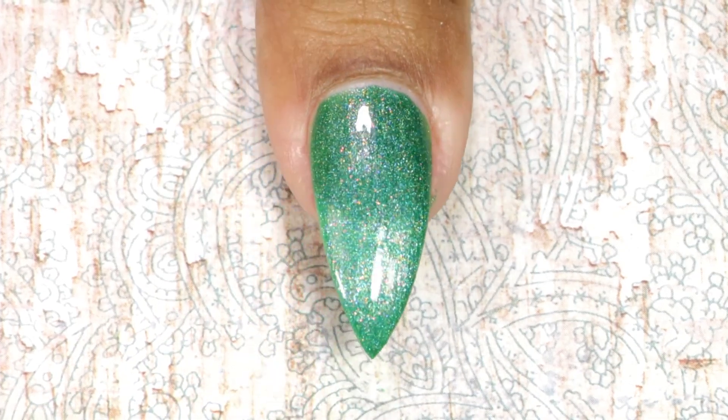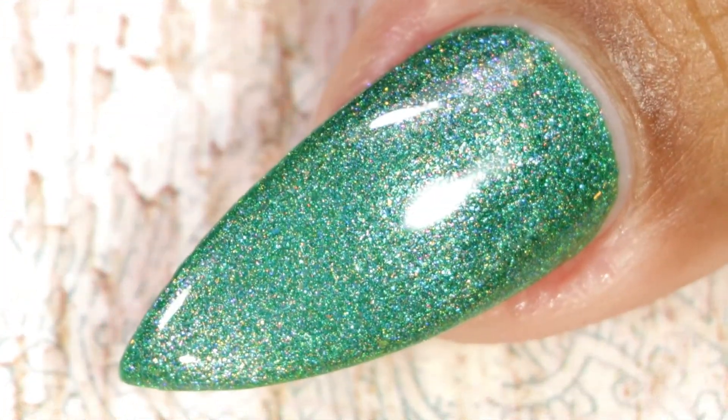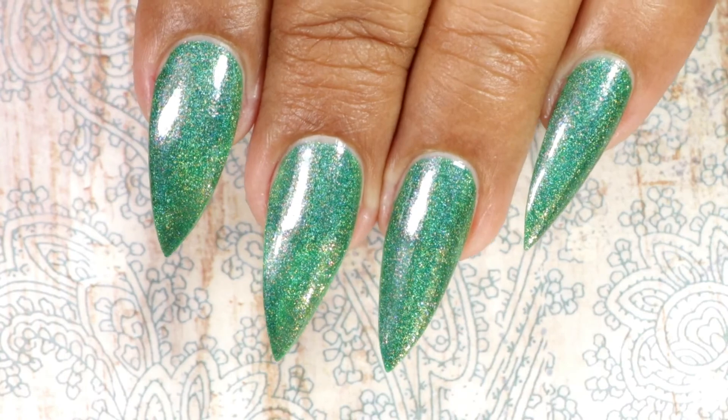This is how it looks after top coat and clean up. I was not able to capture the shimmers on camera, but it has beautiful shimmer — it looks very beautiful.